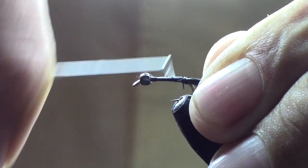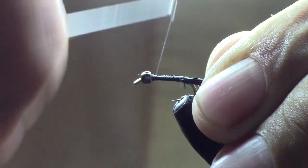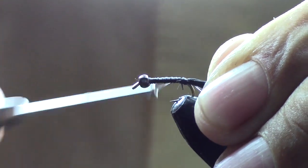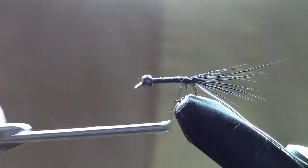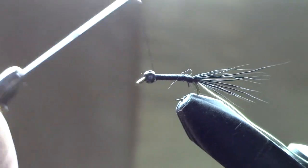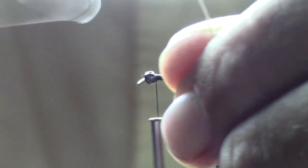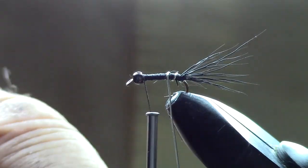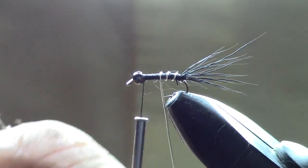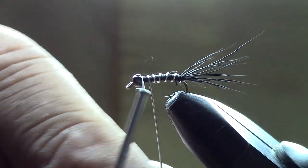We're just going to wrap forward and build a little bit of a thread body — not too thick. I don't like a real thick thread body on these, but just wrap it to get a nice even body. End with the thread up behind the bead, then forward wrap the wire right on top of it, keeping it fairly even. Trim off the excess and pinch it down.